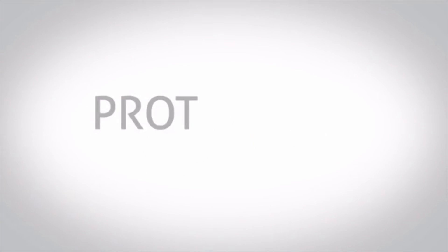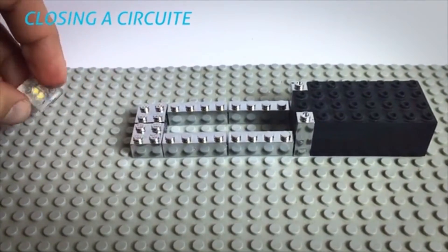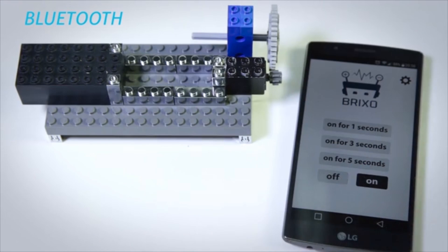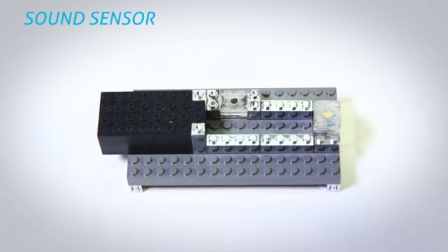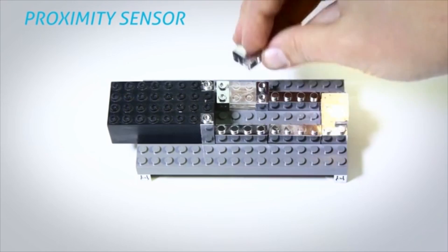Let's see some prototypes from our testing lab. Closing a circuit. This is Bluetooth. Sound sensor. Light sensor. Proximity sensor.